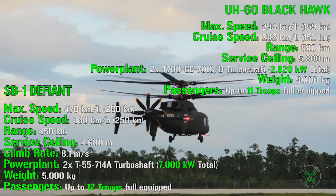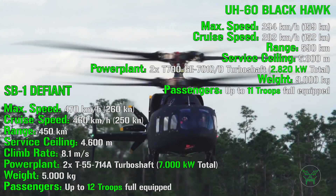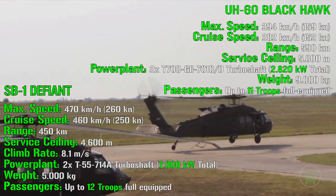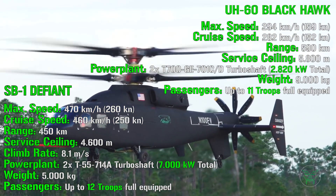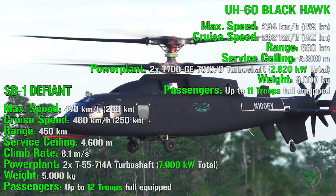The SB1 has a total weight of approximately 5,000 kilograms, though this figure may change as different variants are developed. The Blackhawk weighs 9,000 kilograms. For passenger capacity, the SB1 can carry up to 12 fully equipped troops, while the UH-60 Blackhawk carries 11, so the SB1 offers slightly more internal space.